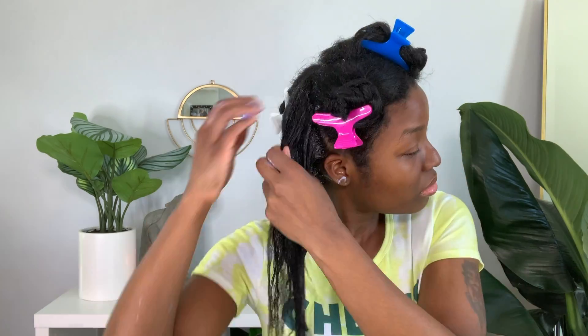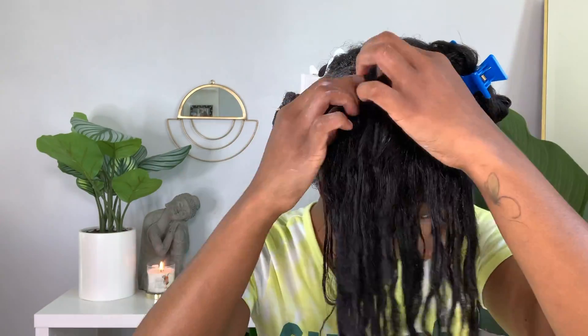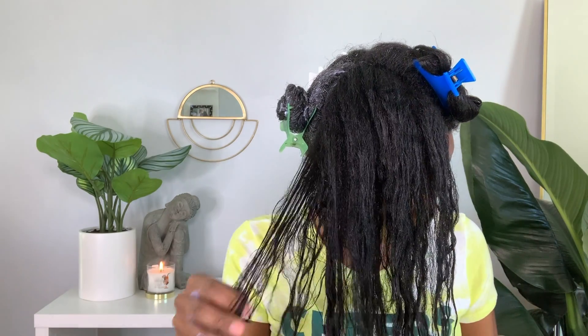I apply it to my new growth and then the length of my hair. As I'm applying this hair mask, it's giving me just as much slip as if I were applying lotion to my hair. It did lend some slip but not as much as I would have liked. This shot here is just showing my hair texture and new growth — I'm able to get through my hair after shampooing with ease, no breakage, and I'm able to part it with my fingers.